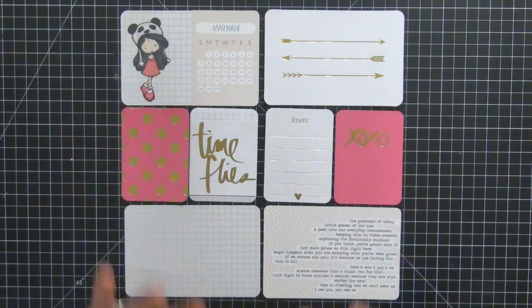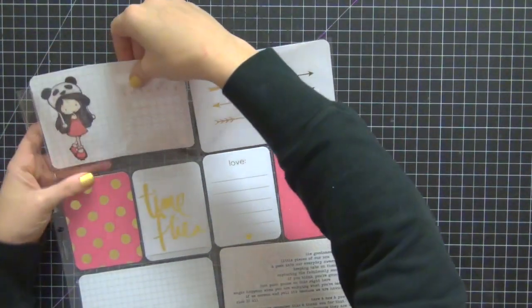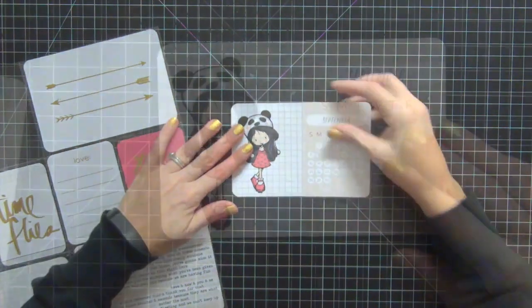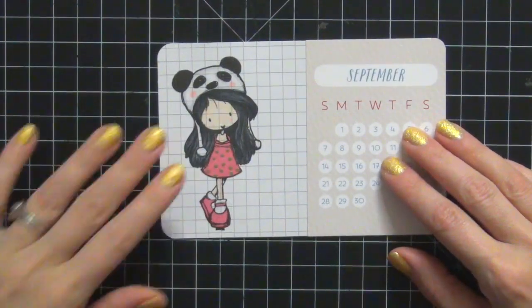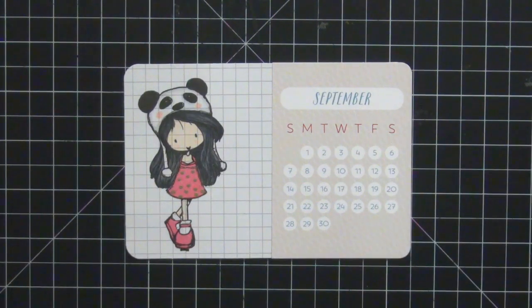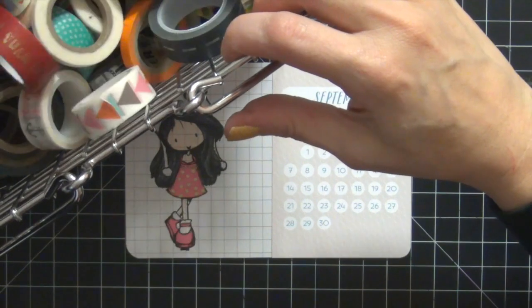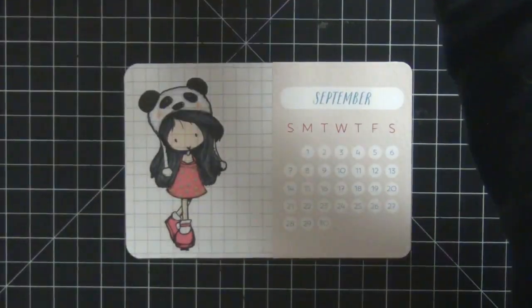I'm going to start with the first card, which is the Panda Girl card in the top left. That stamp is from Tiddly Inks — I totally love it, it's adorable. I just love how it came out. I'm not going to get too crazy with these cards because of the fact that they're gold foil. I want to try and keep them as low key as possible.